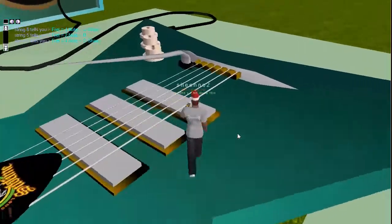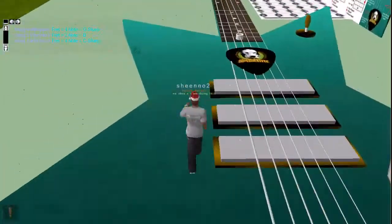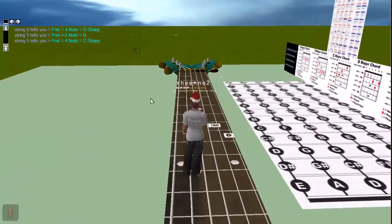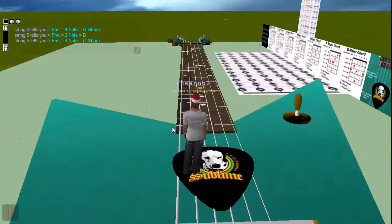And you can play things like Smoke on the Water — that little riff. You can play that on this little guitar, or big guitar, because it's huge. So I'll do a little code video after I do this one, just to show you guys how it works.